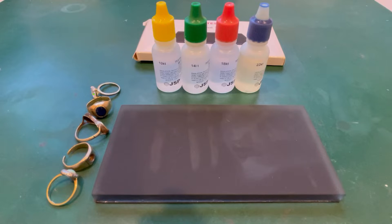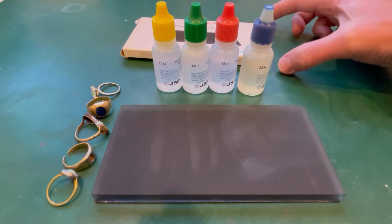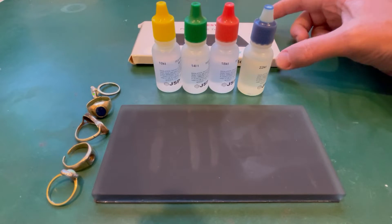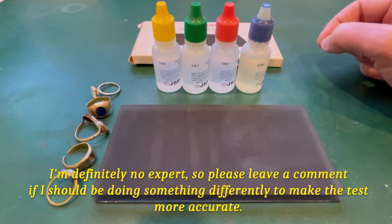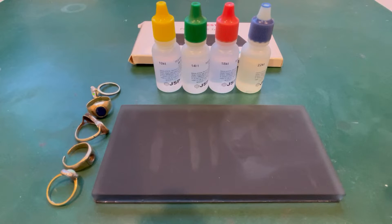Hey guys, it's Steve here from Coils & Coins Detecting. I'm going to do a bit of a different video today - a video on testing gold with the acid kit. I've never really used one of these before. I've seen them around and know people who have used them. I read up a little bit about them and yeah, it's not an exact science but it's not a bad way to determine whether or not your item is gold and to give you a little bit of an idea on what carat it might be.